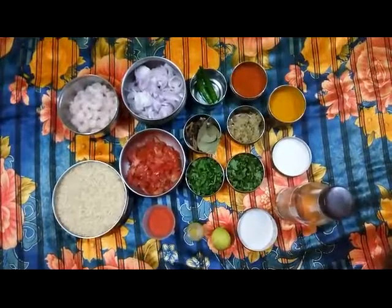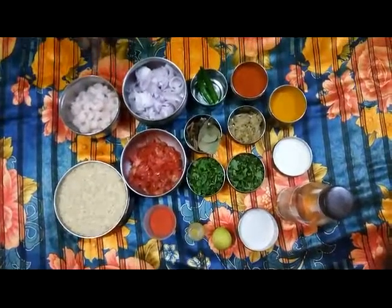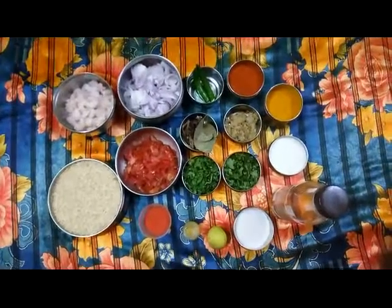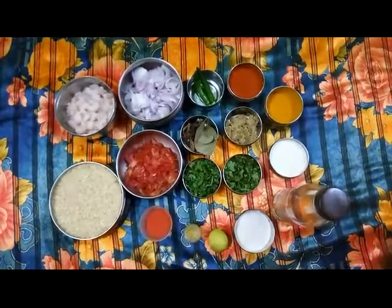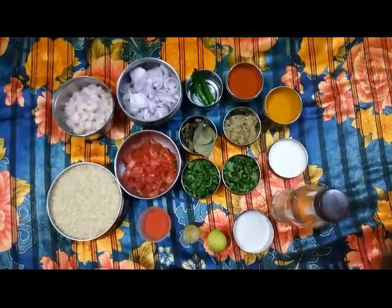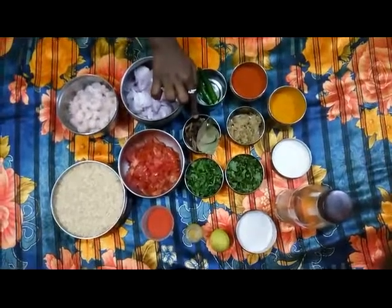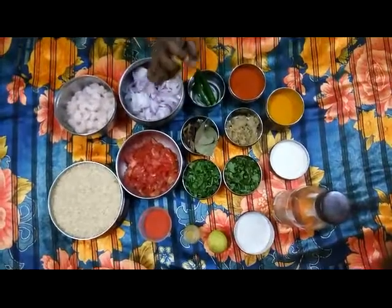Half a kilo of basmati rice to prepare the biryani. Next is prawn — 200 grams of clean, washed prawn. Then onion, 150 grams of chopped onions. Tomatoes, 150 grams. Two green chillies, cut. Then ginger garlic paste, three tablespoons. Then the biryani whole spices — bay leaf, clove, bark, and everything — nearly 20 grams.